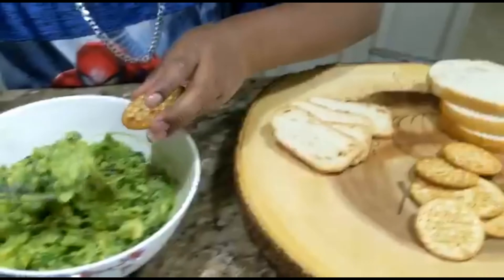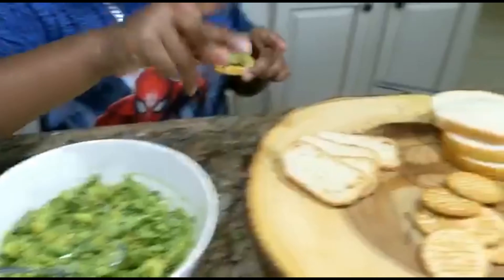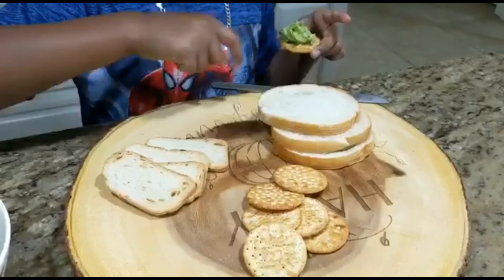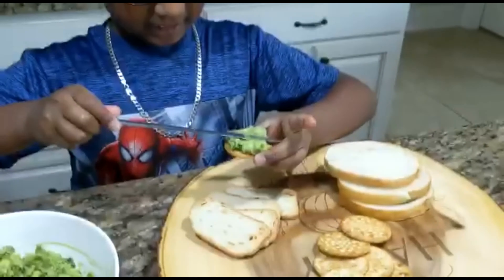We usually use crackers, but you can use bread, Melba Toast crackers, or toast. I'm using a knife to spread it.